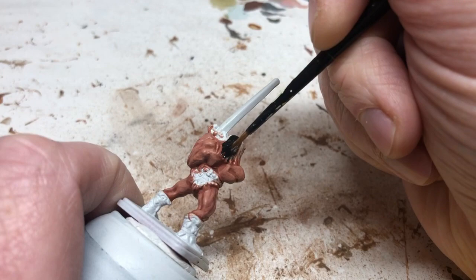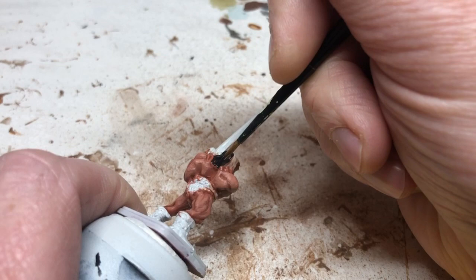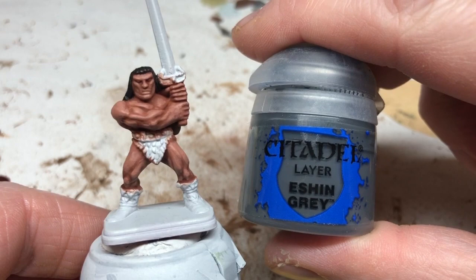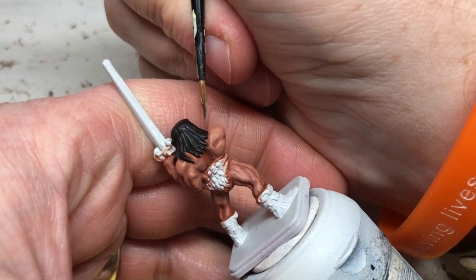Those other parts are going to get painted afterwards. Once we have a solid application of Abaddon Black, I'm switching to Eschen Gray — though you can use any dark gray, it does need to be a dark gray. Using a thin brush, I'm just picking out the most raised areas of the hair, focusing where light would naturally fall and trying to get some sense of the definition and the fibers of the hair.